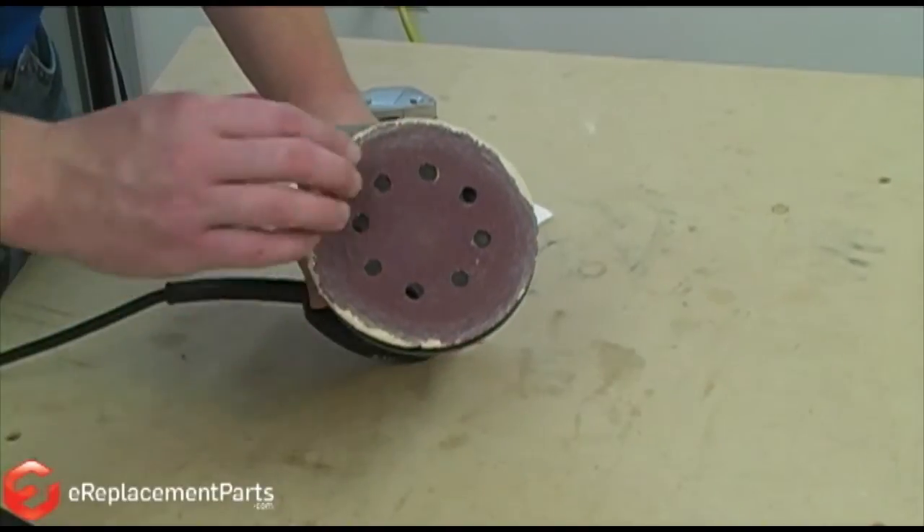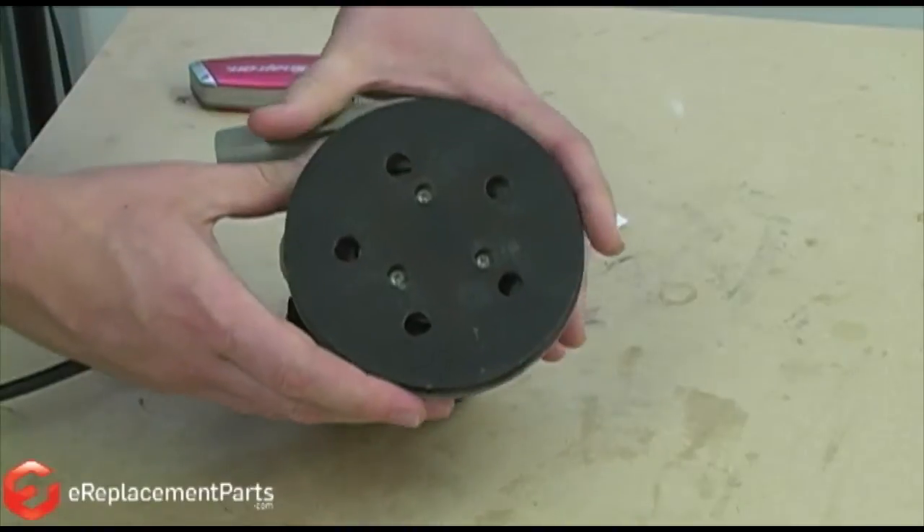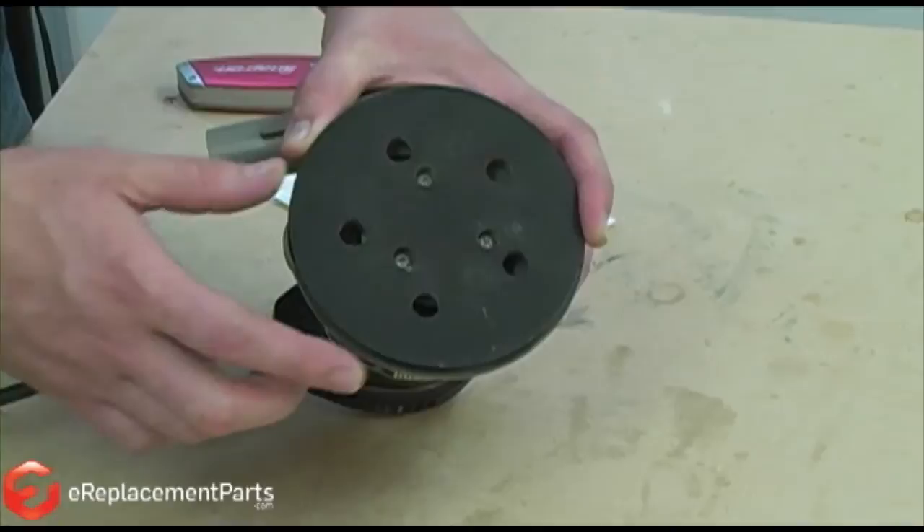First, I'll remove the piece of sandpaper from the sanding pad. That gives me access to the three screws that hold the pad to the sander. Now I'll remove those.